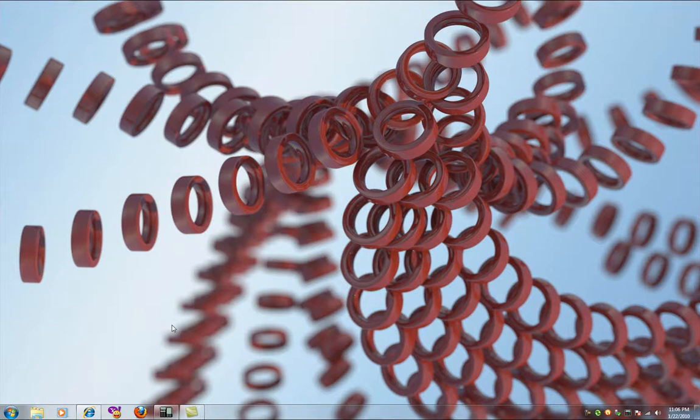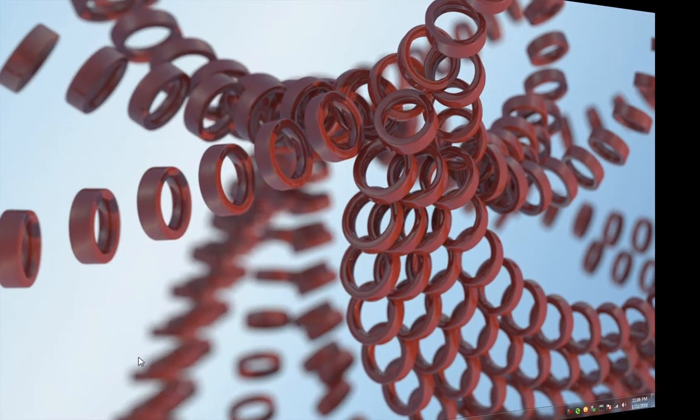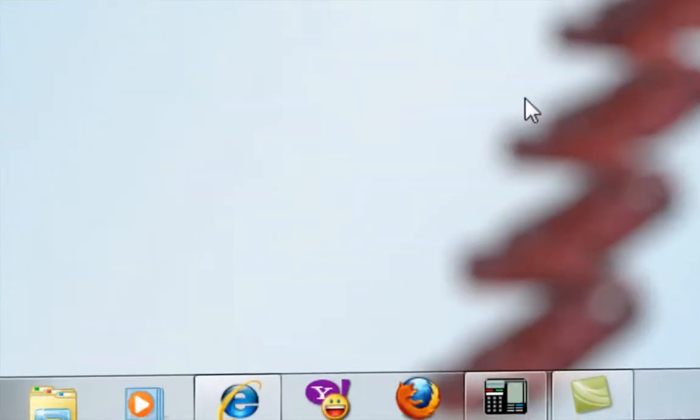Hey YouTube, what's up? It's your boy JMac here. I'm going to show you how to make your Firefox look like the 4.0 version that will be released next year in 2011.